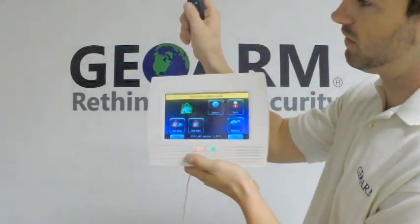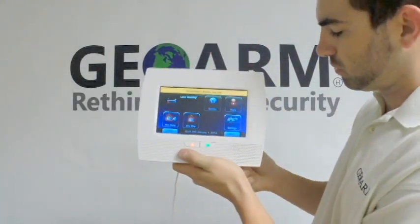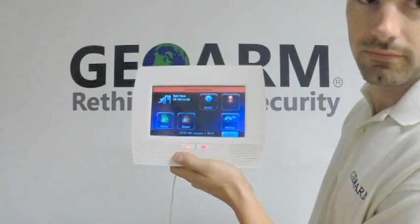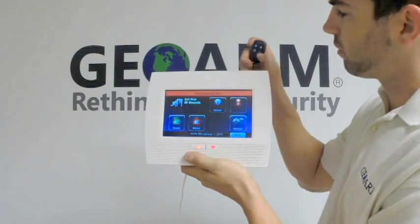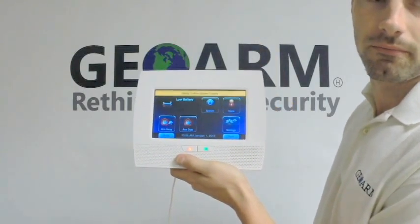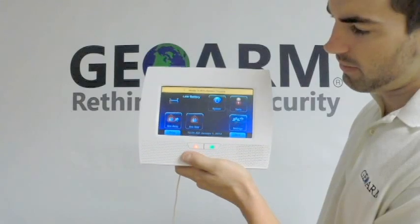Now we're going to test this bad boy out. I'm going to press and hold the top left lock button, which should be Arm Away. There we go. Now I'm going to press and hold the top right button, which is the Disarm button. And there we go.